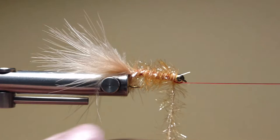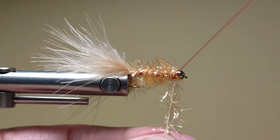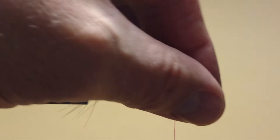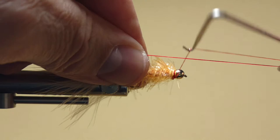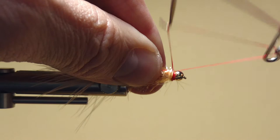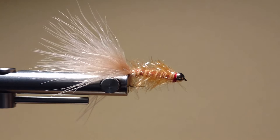I come right up to the back of the bead with my Estaz. I like a full looking head, so I come in with my thread, give it one wrap, a second wrap, then move my thread to the front and give it another wrap. Once satisfied, I reach in with my scissors and trim off the Estaz. I pull everything back as best I can, come in with my thread, give it a couple nice securing wraps, then come in with my whip finisher. I give it one, two, three, pull it nice and tight, then do a second whip finish — one, two, three — and pull that tight as well. I come in with my scissors and trim off the thread.